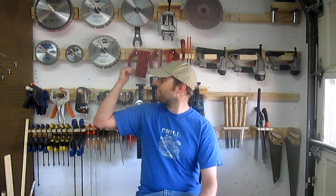Hi, I'm Robert Rieke and this is the Manhattan Wood Project. Before I start talking about the project — the French cleats I built behind me — I'm going to talk a little bit about the weather.